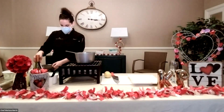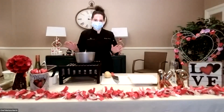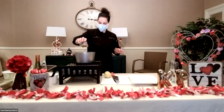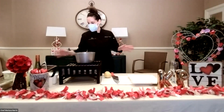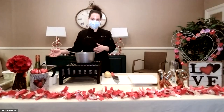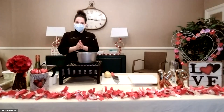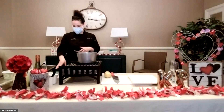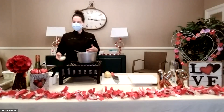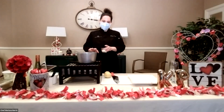I just seared off my scallops — they're just sitting here resting. They're only going to take about two minutes on each side. You definitely don't want to overcook scallops or they get rubbery, and that's just not pleasant. About two minutes on each side, maybe a minute and a half, and then they'll do some carryover cooking when you let them sit. I have some lemon risotto that I'm going to show you how I prepared, and then I have a finished product to put it together. So, risotto.